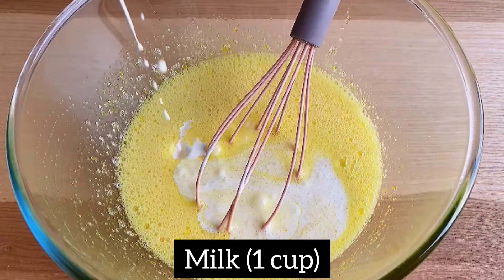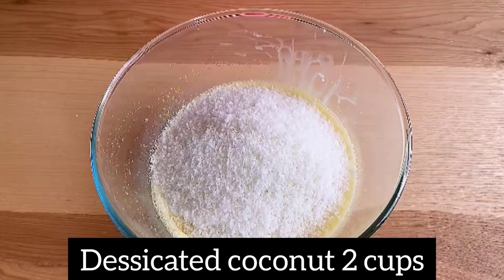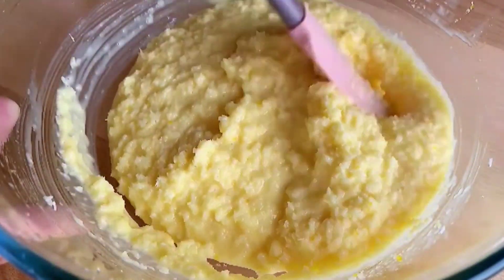1 cup of milk, 2 cups of desiccated coconut, combine it well.